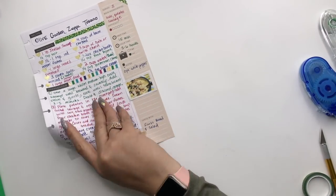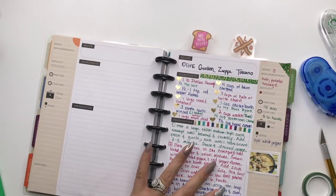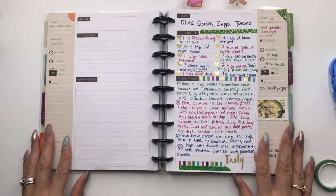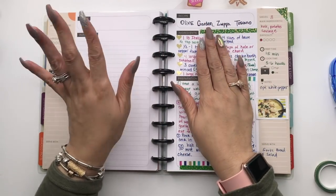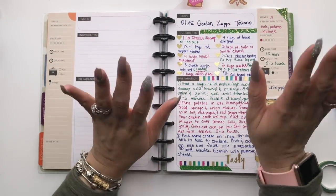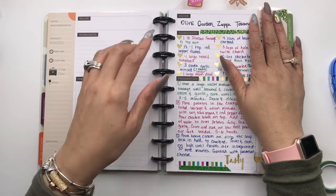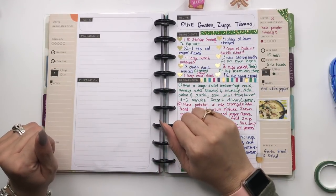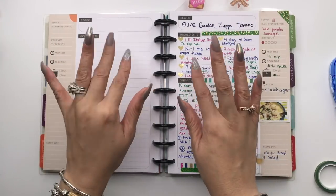That's our recipe plan with me for this week. We have that Olive Garden Zuppa Toscana recipe, so make sure if you're interested the recipe is down below. I hope you guys enjoyed it — give me a thumbs up and comment if you like how I'm incorporating the meal plan in conjunction with the recipe plan. Make sure you subscribe to my channel. Have a great and productive week, stick to those budgets, prepare your meal for your family with lots of love. Ciao, bella!